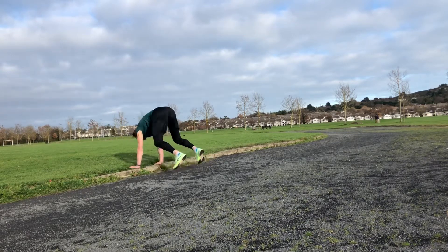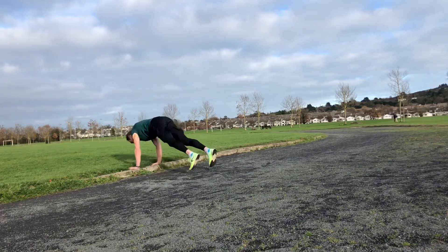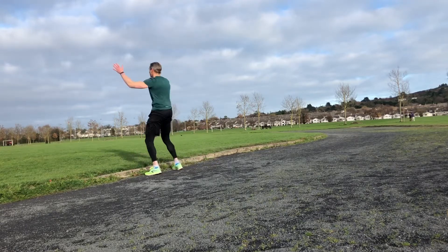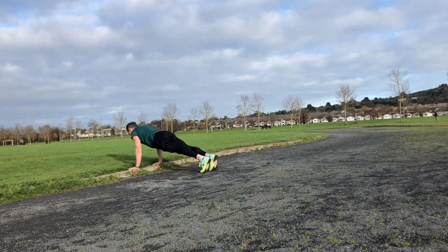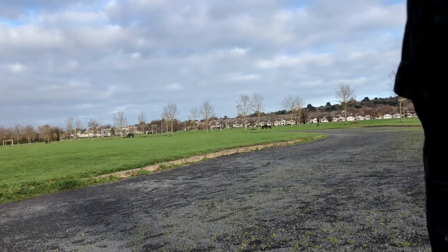Maybe some burpees — throw in some little burpees like this, sets of 10. Who can get through 10 quick? Jump forward, jump back, jump up in the air. It's a nice way to keep yourself moving, or if you're working with kids, keep them entertained. Into a push-up maybe there as well, if the athletes or yourself are a little bit more capable.